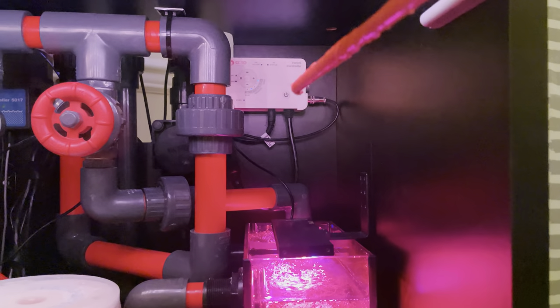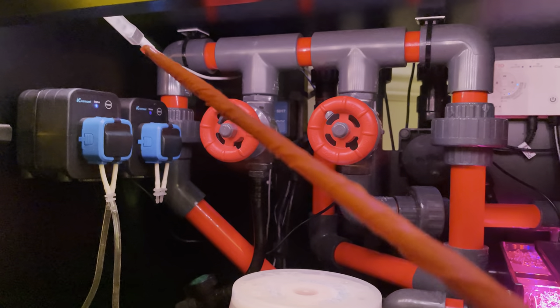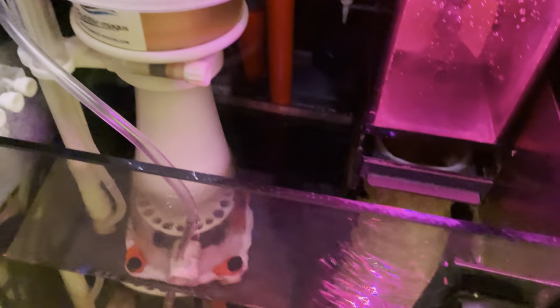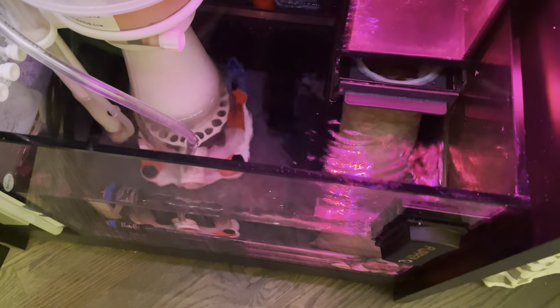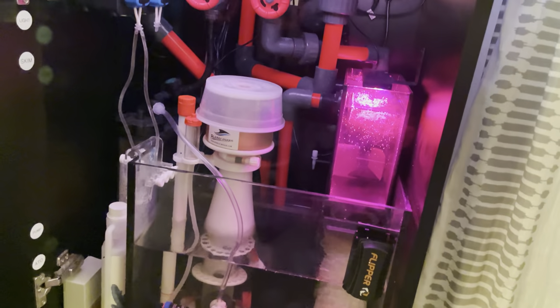On the other side is the Varios controller for the pump — I keep that on max all the time. The light you see is just an inexpensive LED light strip from Amazon; I plug that into my smart strip to control it. Down at the very bottom is a Green Killing Machine 9-watt UV filter. I put it in around week four when I got a bloom of cloudy water and it cleaned things up in a day or two. I've left it running 24/7 — it's super inexpensive and I can't imagine it's hurting anything.